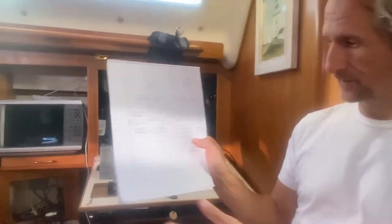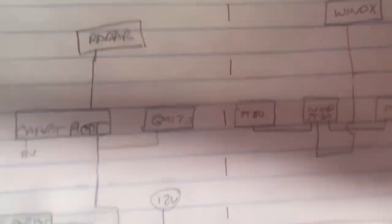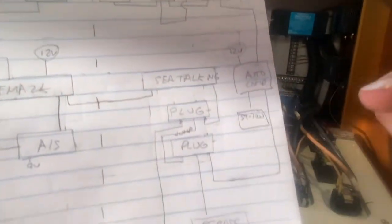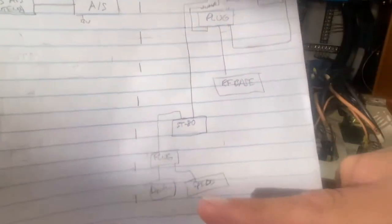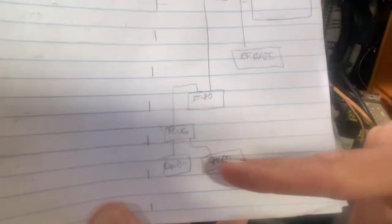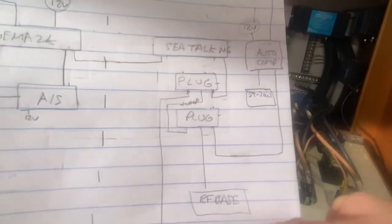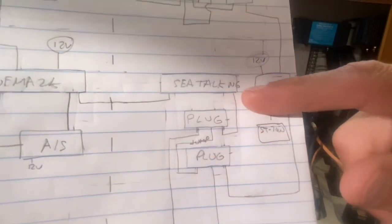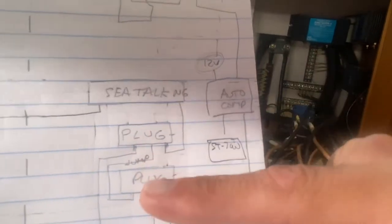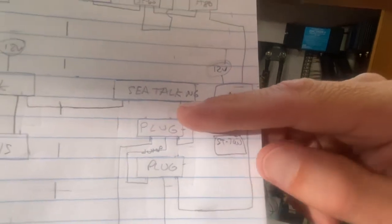I created a schematic for how I discovered how the network was and how I wanted it to be. Over here is all legacy stuff — the old C-Talk plugs. These were the old C-Talk network. I've got my depth, I've got my speed, and that's plugged into an ST-80. That goes up to a plug up here, and those plugs connect to the C-Talk NG network. They also plug into my autopilot and my wind instruments.